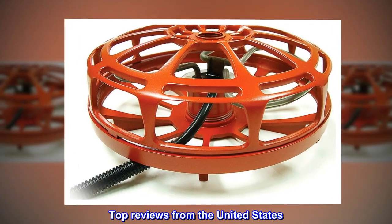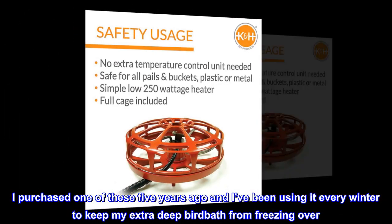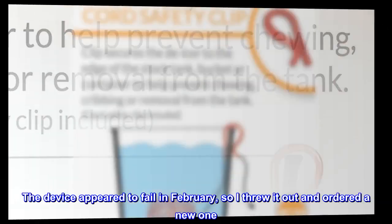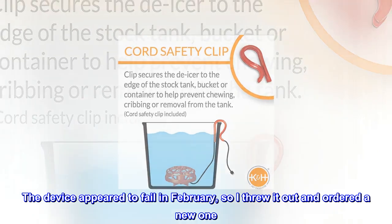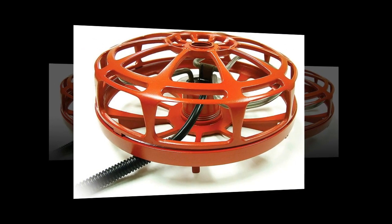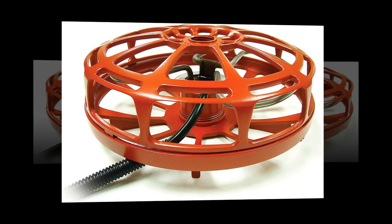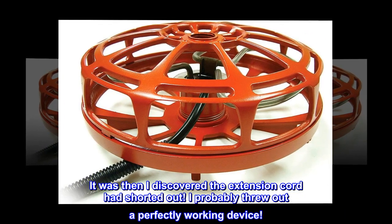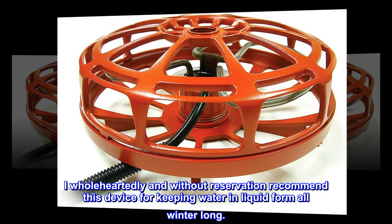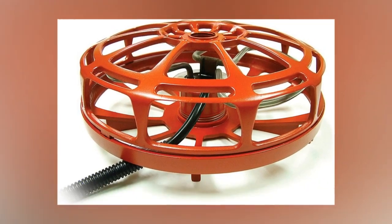Top reviews from the United States. I purchased one of these five years ago and I've been using it every winter to keep my extra deep birdbath from freezing over. The device appeared to fail in February, so I threw it out and ordered a new one. I thought five years of work was very reasonable for the price I paid. After I received the new device and plugged it in, it didn't work — it was then I discovered the extension cord had shorted out. I probably threw out a perfectly working device. I wholeheartedly and without reservation recommend this device for keeping water in liquid form all winter long.